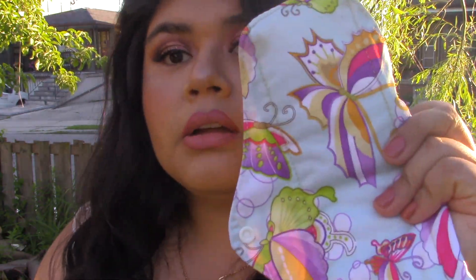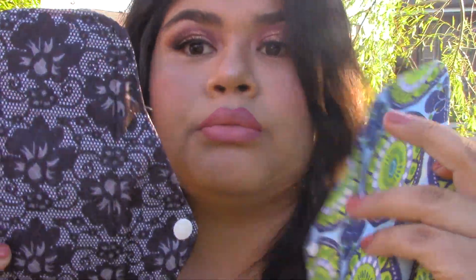I definitely want you guys to go and get them just because they're so pretty. Like who doesn't want to put these in their underwear? I'm not going to show you all of them because I have 20 and it doesn't really matter — I will put a link down below so you guys can see what I have on Amazon.